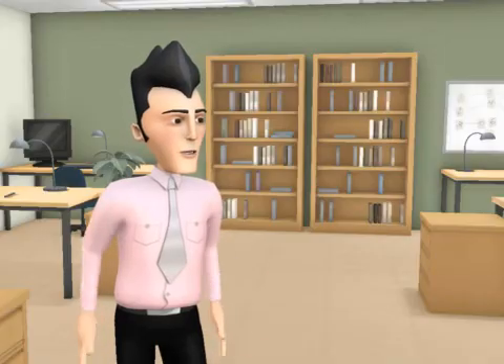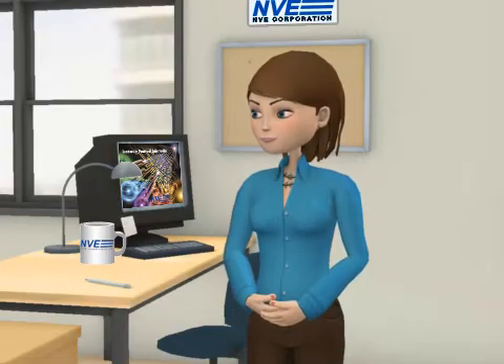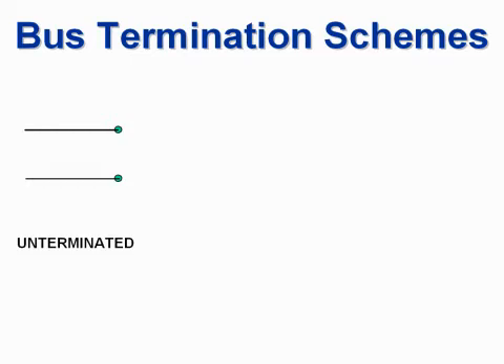What about terminating lines? Unterminated lines are only suitable for very low data rates and very short cables; otherwise reflections cause errors. Both ends of the bus, but not every node, should be terminated.